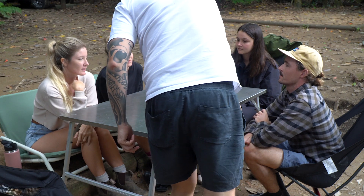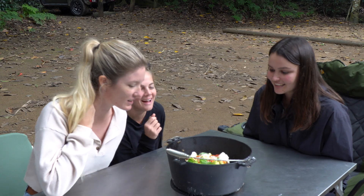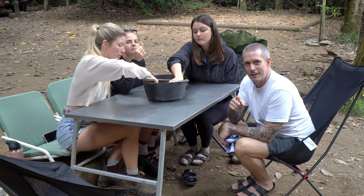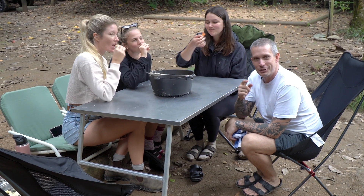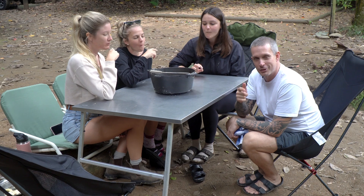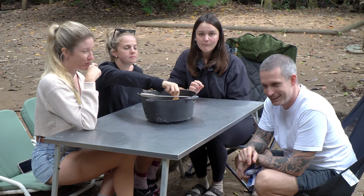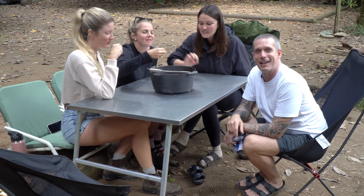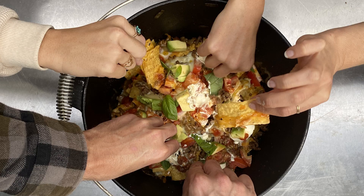There's some nachos, gang! Thanks chef. Campfire nachos — make sure you make this one next time you're out camping. As you can see the crew seems to really enjoy it. Please chuck me a like on this video if you enjoyed it, it helps me out heaps. Subscribe if you're not, and chuck the little bell icon. Cheers guys, peace.